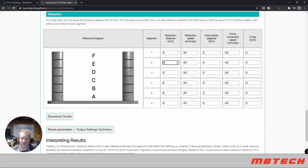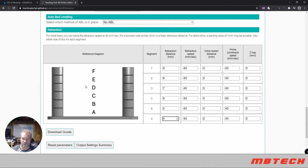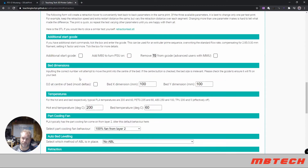After your printer is set up, create the retraction test with values from nine down to one. Download the G-code, run it, and you'll get a print very similar to the clear one I showed you with the different stacks. That will determine your retraction distance setting.